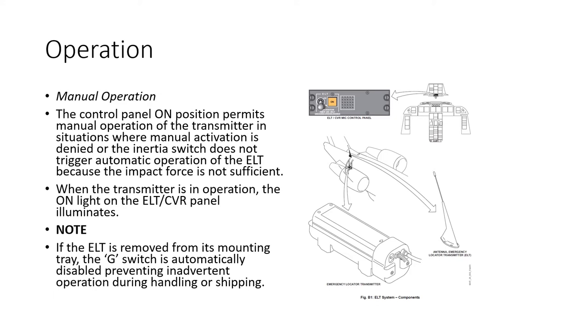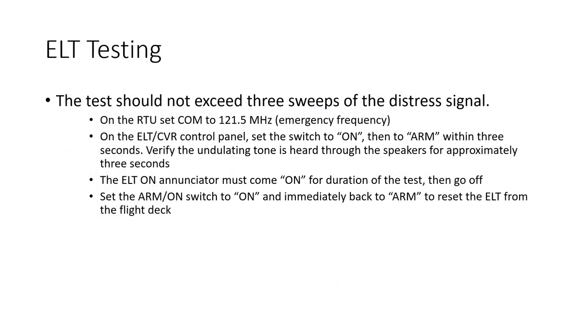To operate manually, put the cockpit panel switch to the on position — the on-light will illuminate. If the ELT is removed from its mounting tray, the G-switch is automatically deactivated to prevent accidental activation during shipping. To test it, tune the radios to 121.5 MHz, then switch the ELT control panel to on and back to arm within three seconds. You'll hear the undulating tone through the speakers for about three seconds, and the on-light illuminates for the duration. To reset the ELT, put the arm switch to on and immediately back to arm.